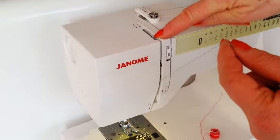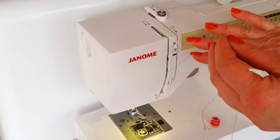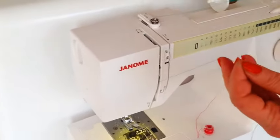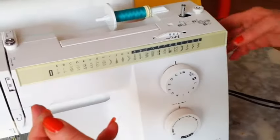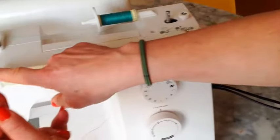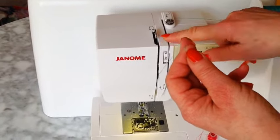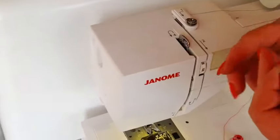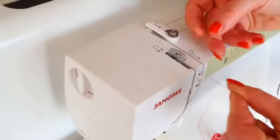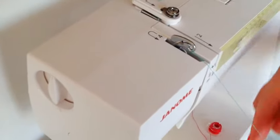Now there should be something here to thread through, but there isn't at the moment. If you look at this wheel on the side and turn it, you'll see that the thread guide comes up. You will either need to thread through it, or on this machine you can just do it like this. So the thread must go through there — that's my number four stage.